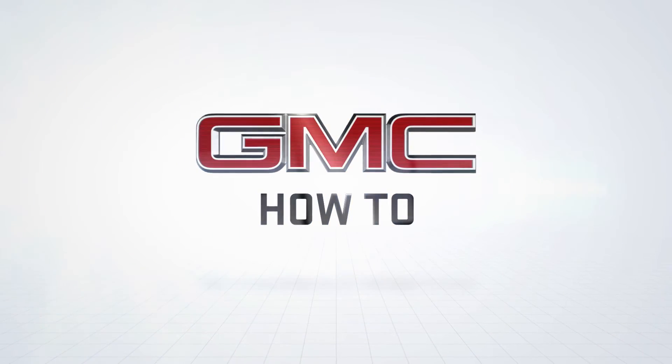Hello, I'm Lanny Baker with Conley Buick GMC, and today we're going to show you how to pair your Android phone to the 2017 Buick LaCrosse. This process is the same for the majority of the Buick vehicles.